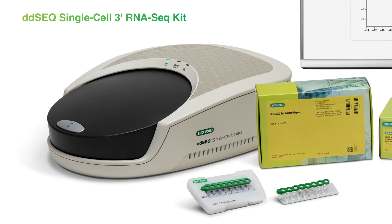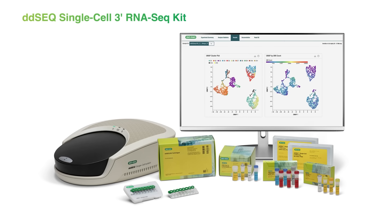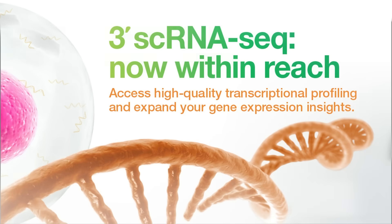Expand your gene expression insights with the ddSEQ single cell 3' RNA-Seq kit. Single cell 3' RNA-Seq is now within reach. To learn more, go to www.biorad.com/sc3RNASeq.